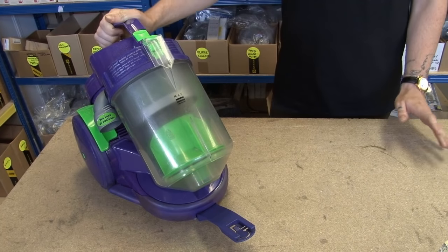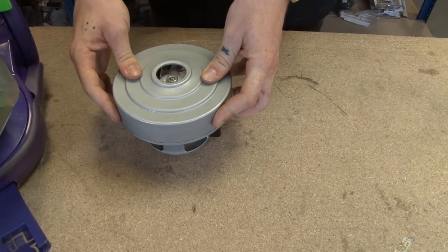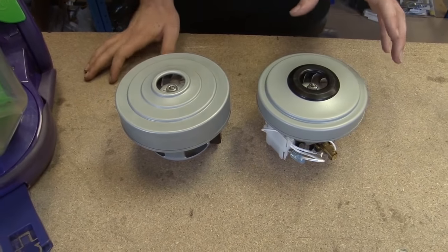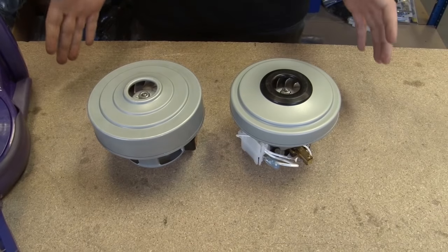Now, confusingly, your DC05 will have one of two motors. It will either have the YDK motor, like most Dysons, or it will have a Panasonic motor. The most important thing here is that you must replace like for like, because if you try to replace one with the other, it just will not physically fit in your vacuum.